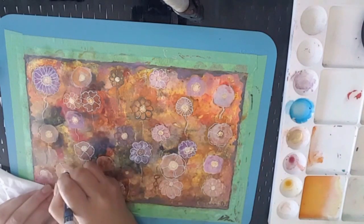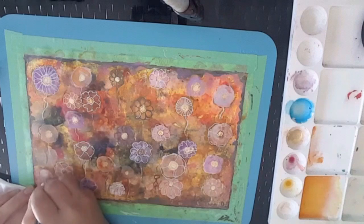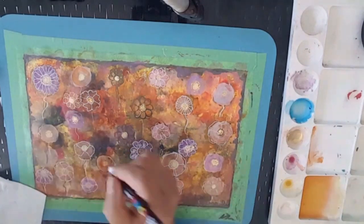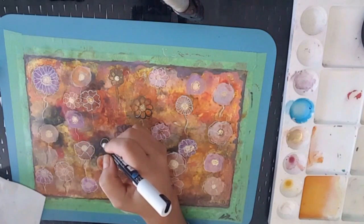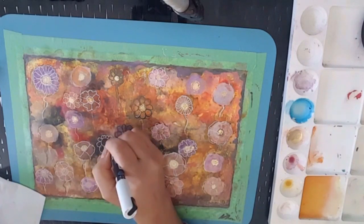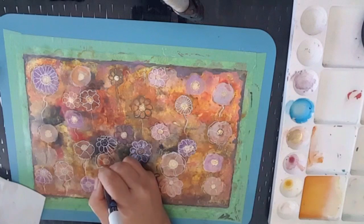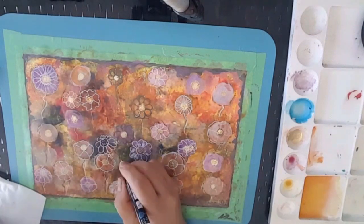I'm using a bit of paper towel there to rest my hand on so that I don't make a mess on the painting, although my hands were quite messy. I'll tell you what — some of those inks stain quite badly, so just be careful with it.